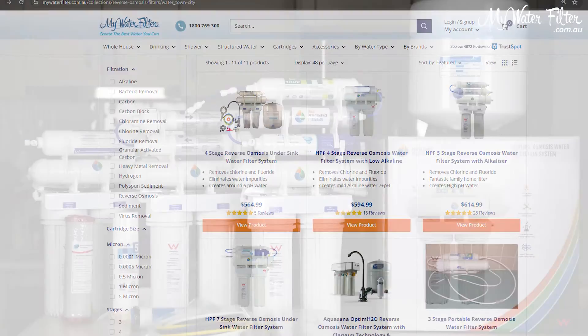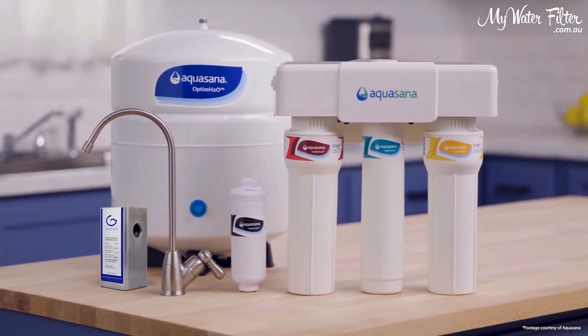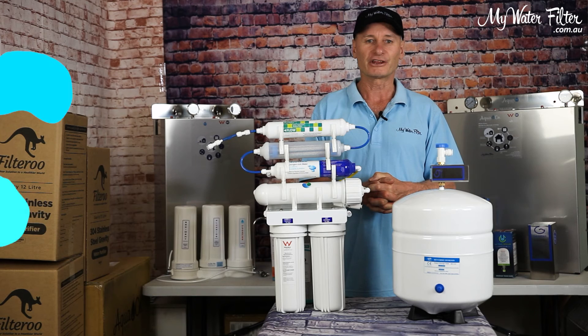So take a look on the website at our reverse osmosis water filter range with a 10mm grander unit attached, and you'll be amazed at the water quality they can produce from chemically treated tap water. Thank you.